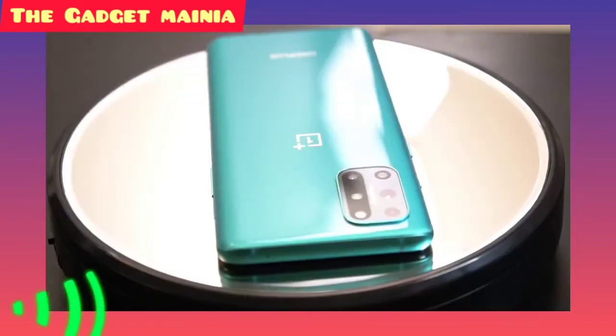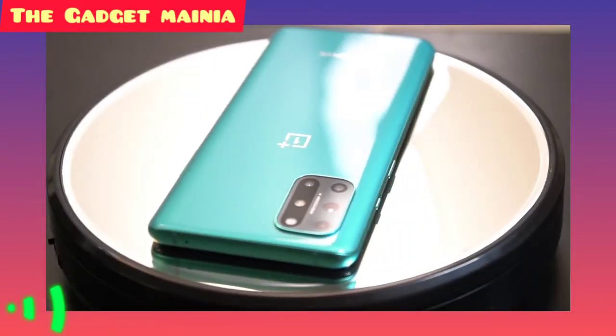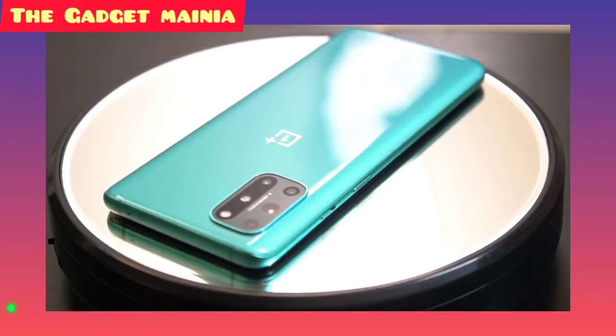As you've probably guessed, the OnePlus 8T is largely based on the OnePlus 8, so it's almost just as light and compact.